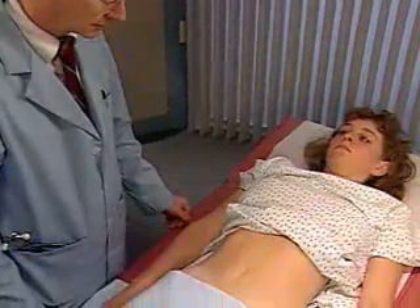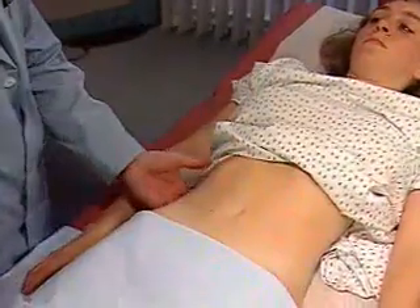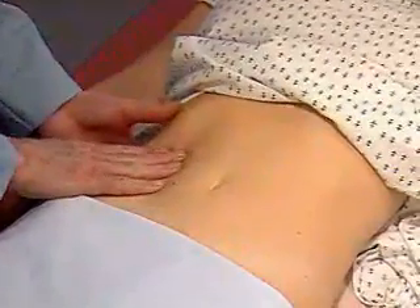To feel it, return the patient to a supine position. Place your left hand below the right 12th rib posteriorly and press forward. Place your right hand in the right upper quadrant, lateral to the rectus muscles.